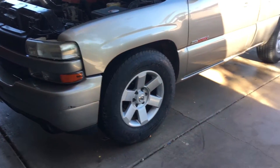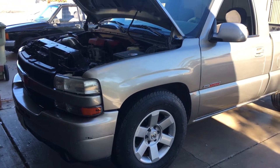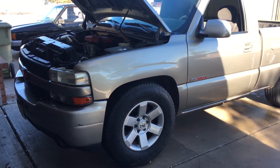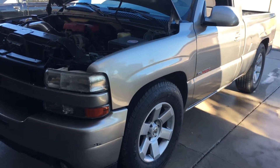I raced a 350z a while back when the truck was dropped with smaller wheels. The 350z had full exhaust, a tune, and long tube headers, and my truck stayed up there with it.